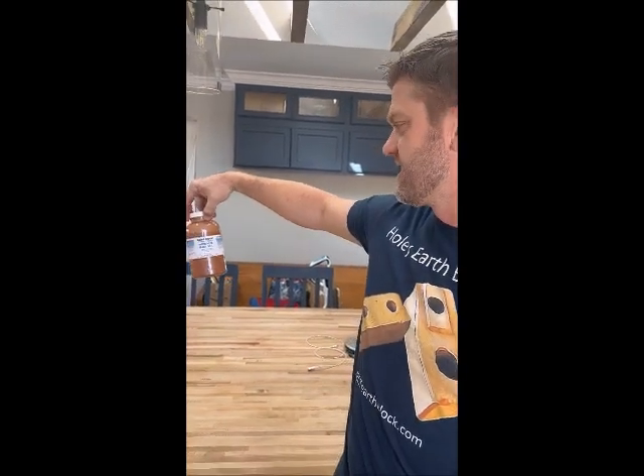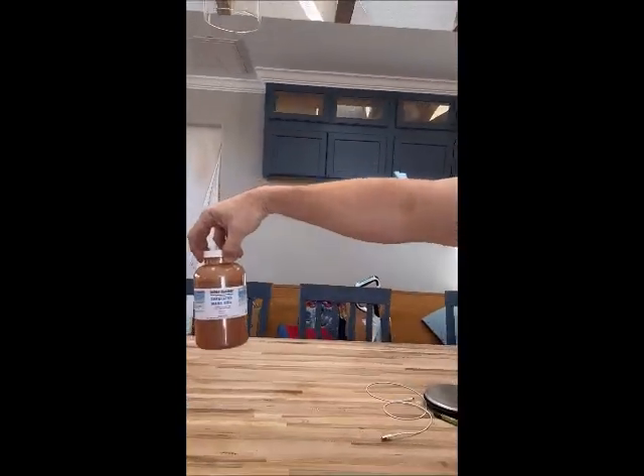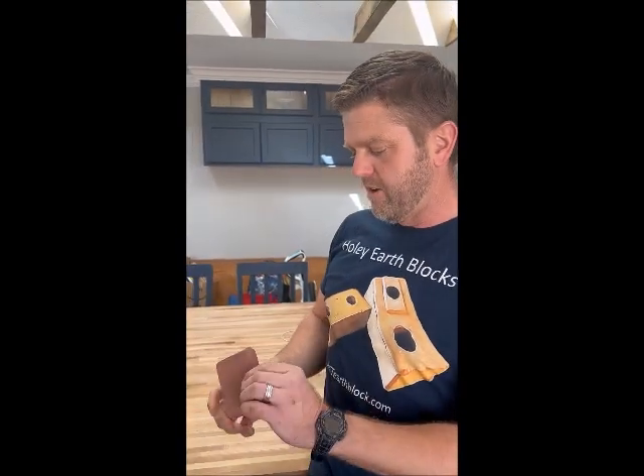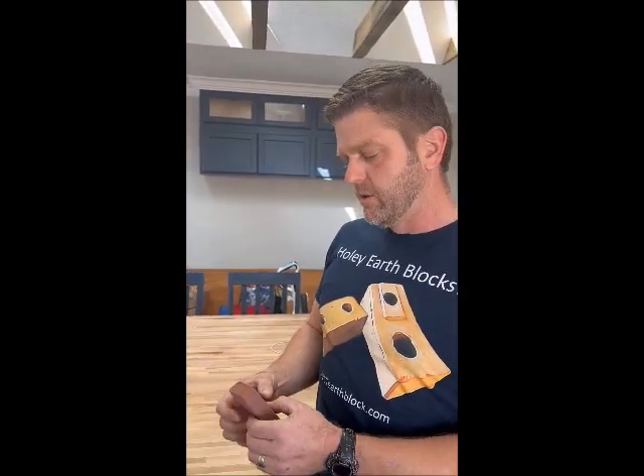Hi, I'm Ryan Runge with AECTEarthBlock.com. Today is a pretty big moment for human civilization because we're going to test what is the first compressed Mars block ever made out of simulated Mars soil that we made last week. All we had to do is put 5% moisture into it. There's actually soil on Mars with 5% moisture in it, believe it or not, so that actually simulates what could happen viably on Mars. Today we're going to pressure test it and see what it breaks at.